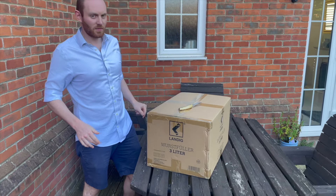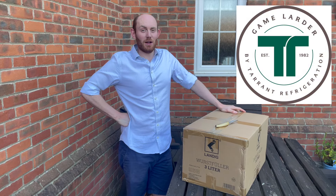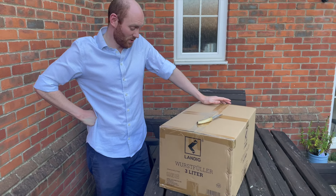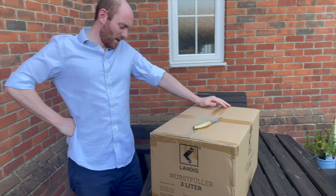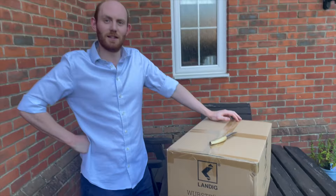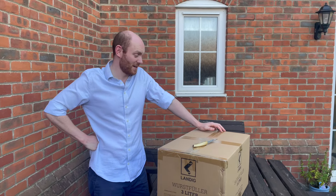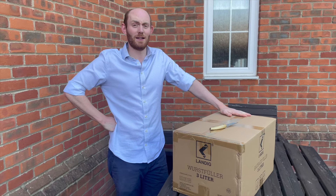Right Thomas, what have you got here then? A big thank you to Game Larder by Tower Refrigeration, who we bumped into at the game fair and for some unknown reason are being very generous towards us at the DeerCast. They've kindly donated this Landig Wurst Fuller three-litre sausage stuffer, which Harry and I are going to give a go at making our own sausages.